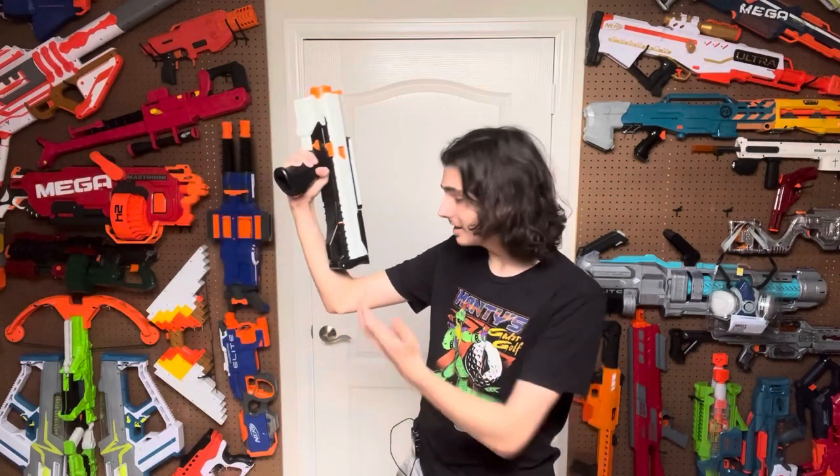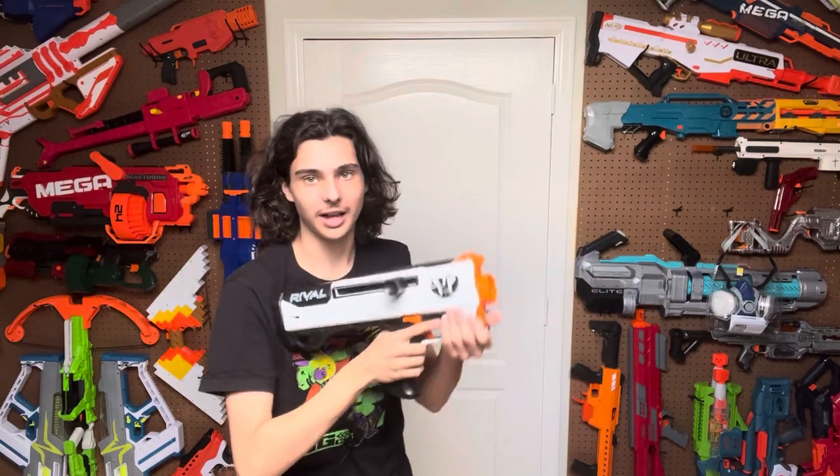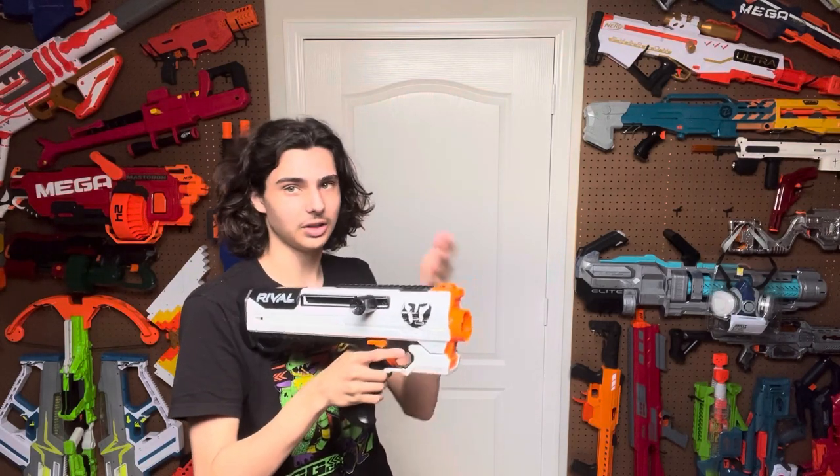As for the stock, they finally put a stock on it and it's comfortable. It's a little bit short, but honestly it's a pretty good size for this blaster. The foregrip that they put right here is a little bit too square for my taste, but it's better than what there was before, which was nothing. There really wasn't a foregrip on the Apollo and it was pretty uncomfortable if you tried to use it as a foregrip because you'd have to put your thumb through the trigger guard and it was just really cramping.